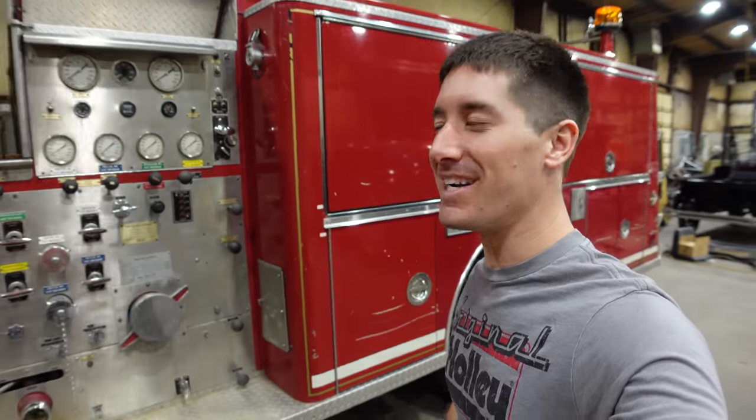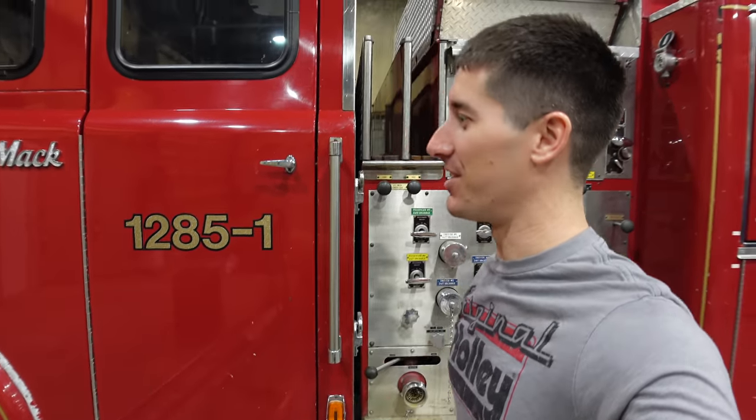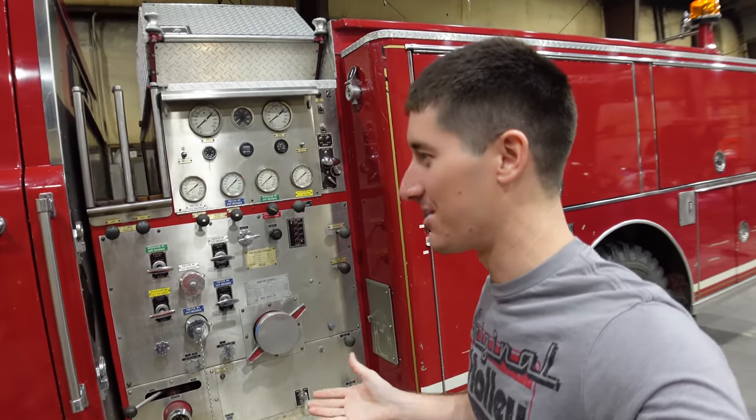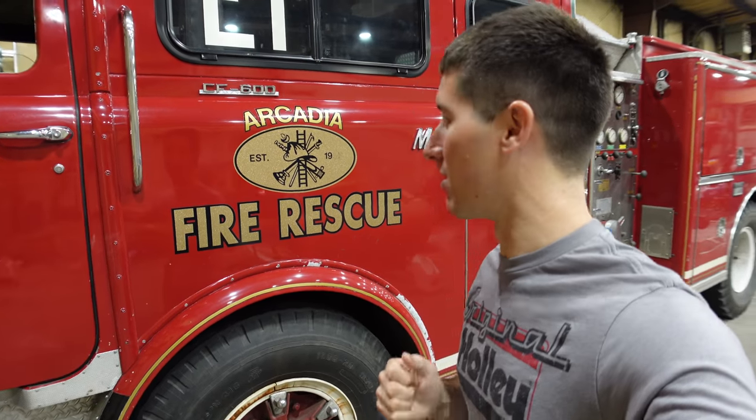What is going on guys? I'm WatchJargo and today we are here with my 1977 Mach CF600 fire engine. I love this thing — it's so crazy. I bought it for $3,000 from the city of Arcadia, Kansas when they upgraded to a much nicer, much newer fire truck.